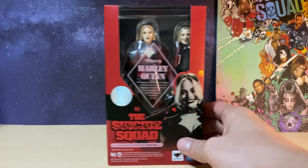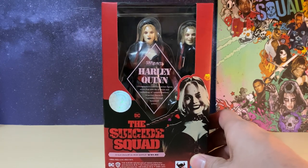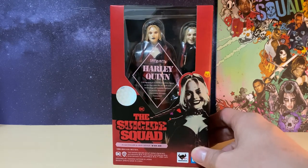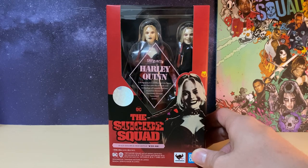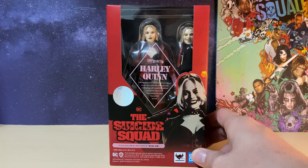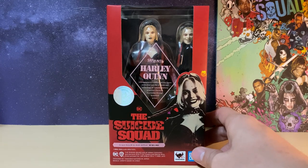This is of course the latest DC character for S.H. Figuarts, and I can't really recommend S.H. Figuarts for your DC line simply because they don't make a large enough collection. They do make some very great figures, but I feel that Mafex and Mezco do it better because they have a lot more. For example, the Dark Knight, Justice League, and the original Suicide Squad lines — they only release three to four characters, and I just feel they need to make a lot more.